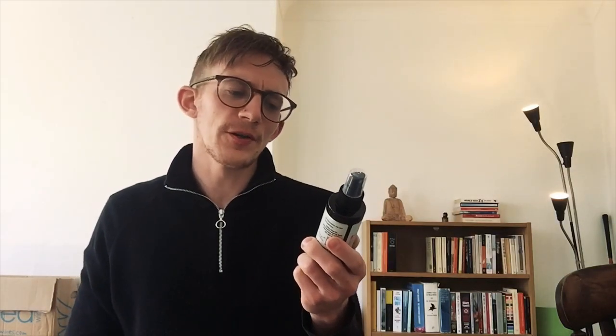Walker Tape Top Lock Knot Sealer — I really like the name of that. Top Lock. Basically this is used to bind the knots as tightly as possible to your system in the hope that it increases longevity.